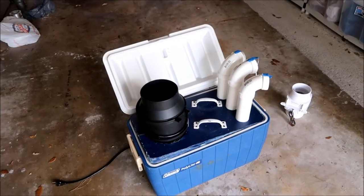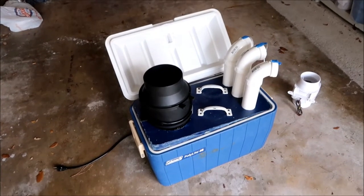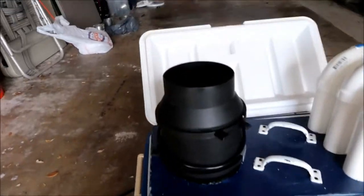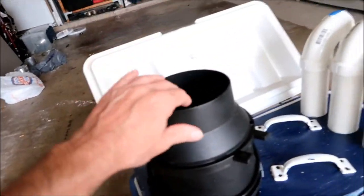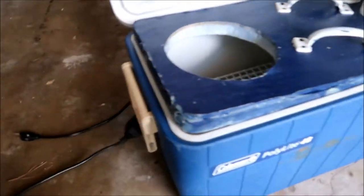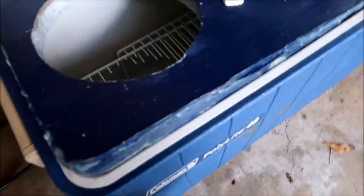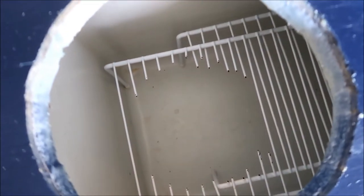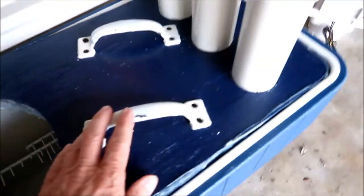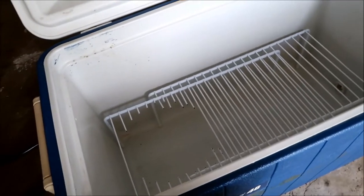It's a regular Coleman ice chest with a six-inch inline ducted fan. I have ductwork that leads to a hole in the grating, and I have some handles so I can pull it out and use the ice chest as a regular ice chest if I want to.